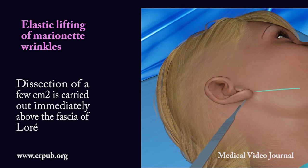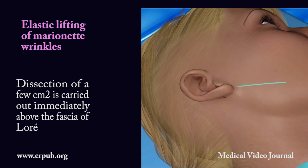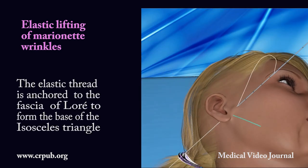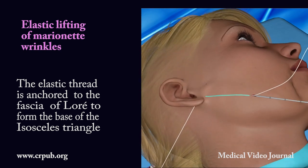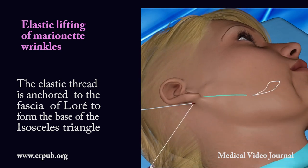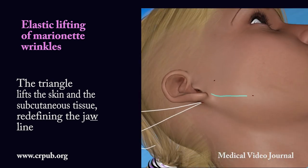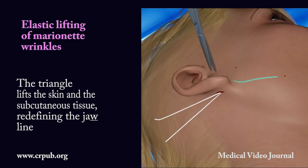Dissection of a few square centimeters is carried out immediately above the fascia of Loray. The elastic thread is anchored to the fascia of Loray to form the base of the isosceles triangle. The triangle lifts the skin and subcutaneous tissue, redefining the jawline.